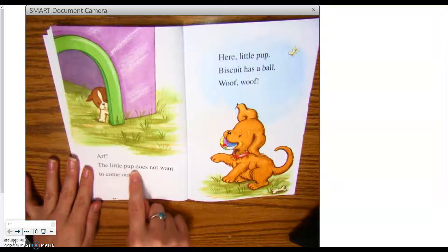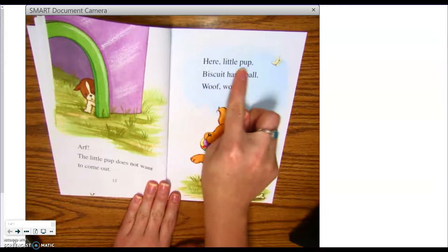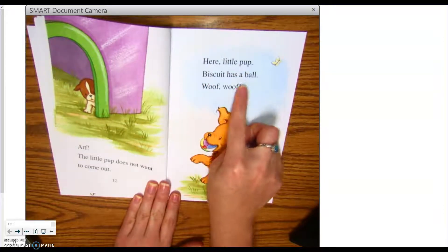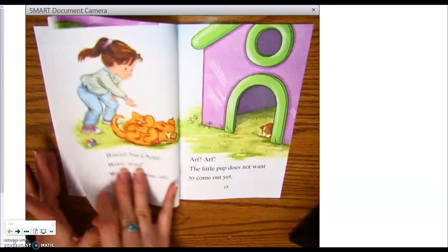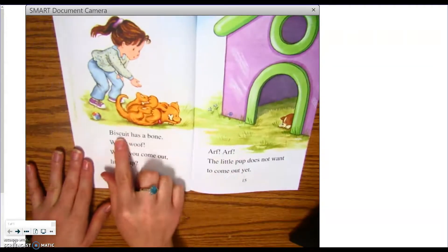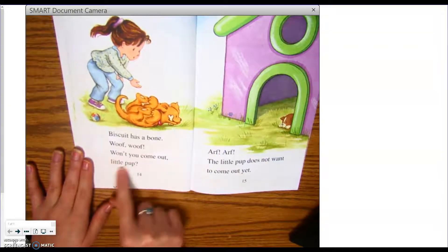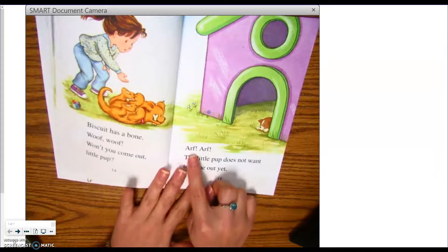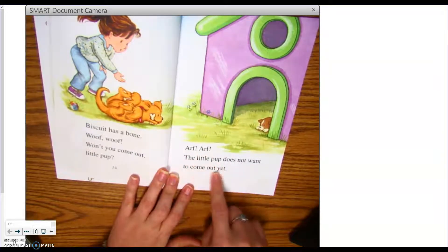The little pup does not want to come out. Here, little pup. Biscuit has a ball. Woof! Woof! Biscuit has a bone. Woof! Woof! Won't you come out, little pup? Arf! Arf! The little pup does not want to come out yet.